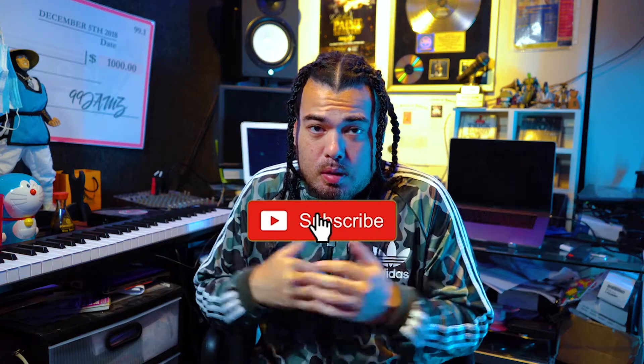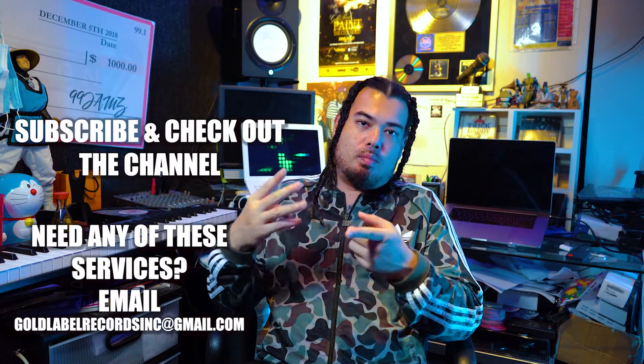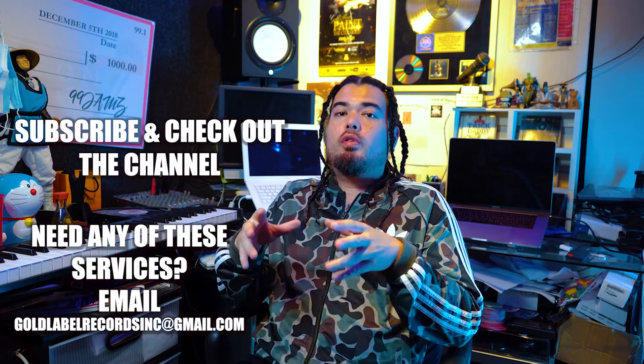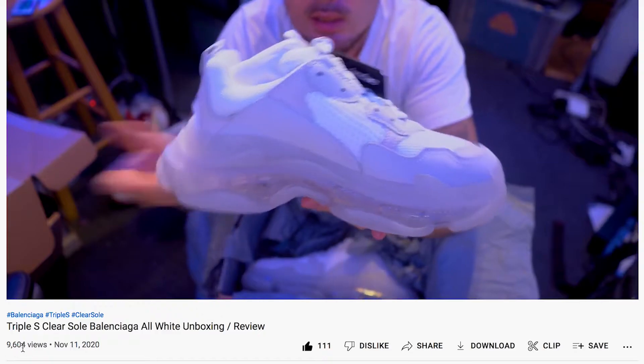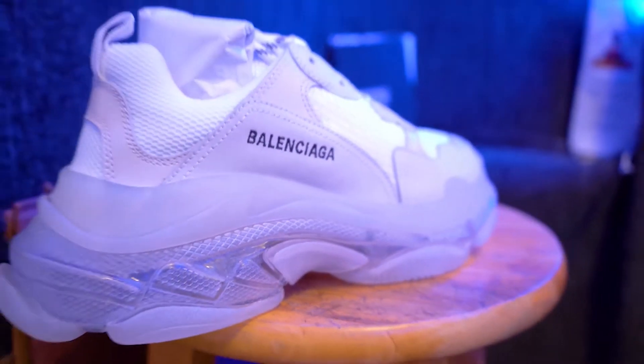What's good y'all, this is your boy Gold Rush aka Raiden Rush. Today we're gonna be doing an unboxing of the Burberry Regis sneaker. I don't do too many reviews on this channel — I'm actually an artist. I rap, sing, produce, engineer, shoot videos, direct, edit. But I did do a review on my Balenciaga Triple S, and it did damn near 10,000 views, 111 likes, decent amount of comments. So I figured, hey, I just got a new pair of shoes, I might as well do a review.